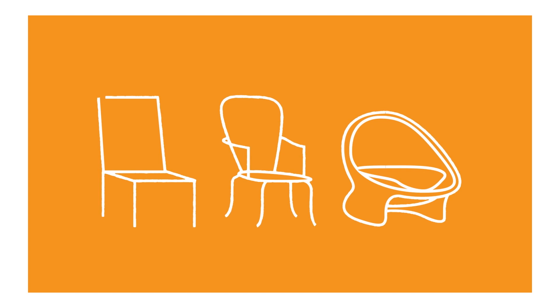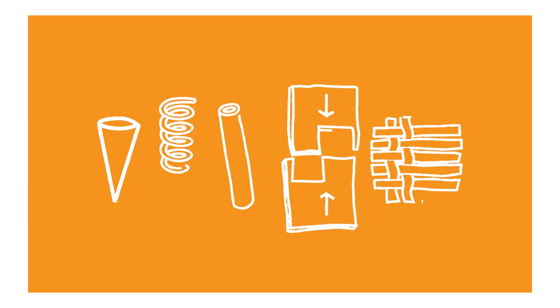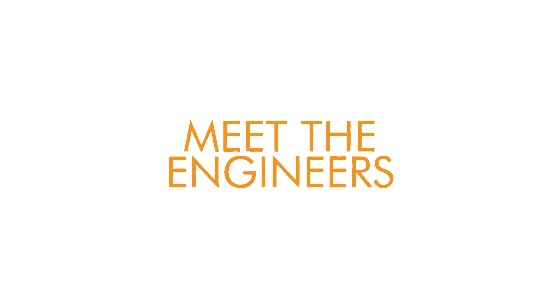Whatever the design, the key principles must remain the same. The chair must be able to distribute the weight of the load placed upon it. This means the joints used need to be carefully considered to deliver maximum strength.